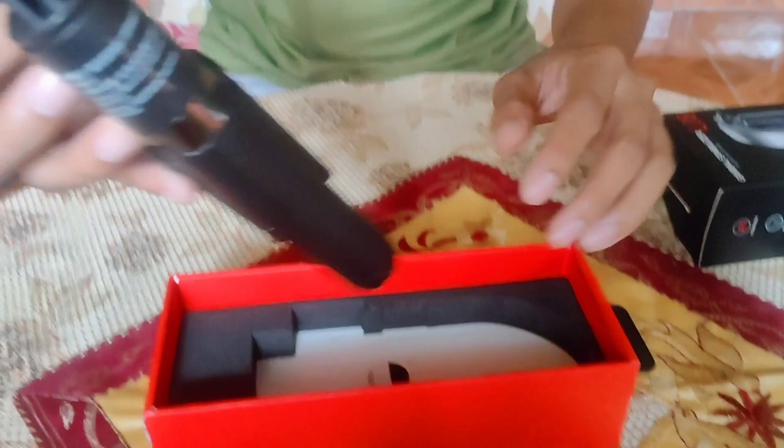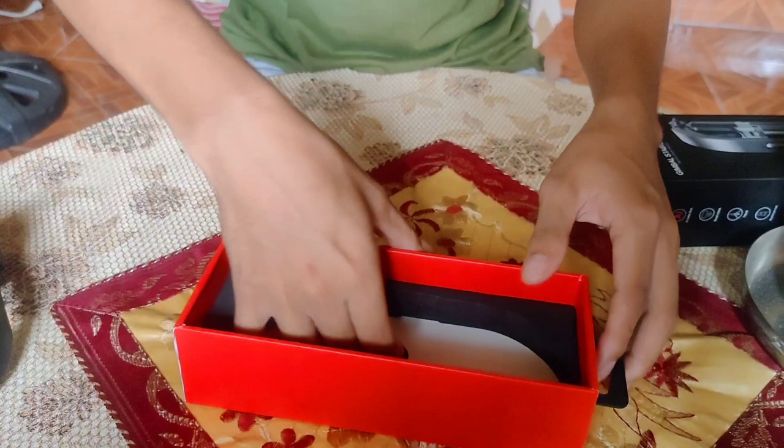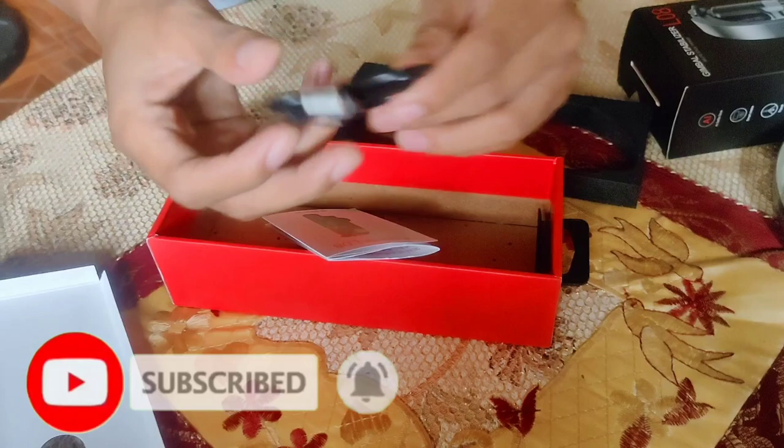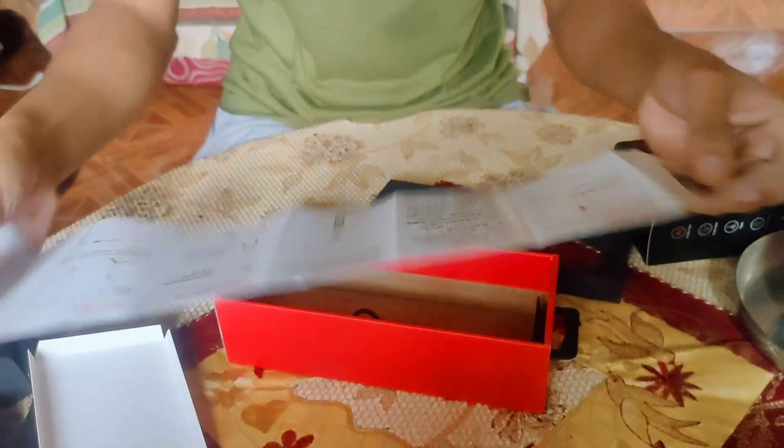So this is the item. Tignan pa natin kung ano yung nasa loob. At yung charger, kasama yung charger at manual. So meron siyang manual na English at manual na Chinese.